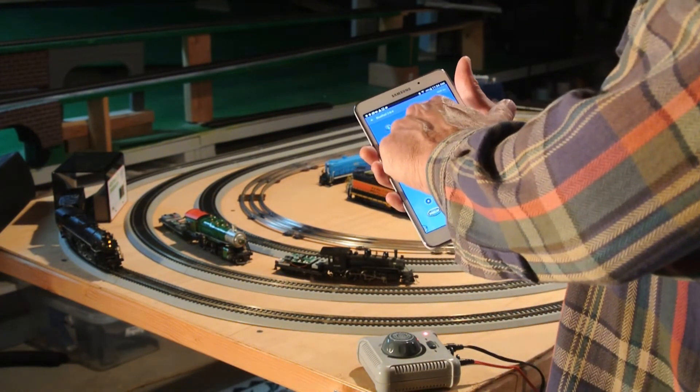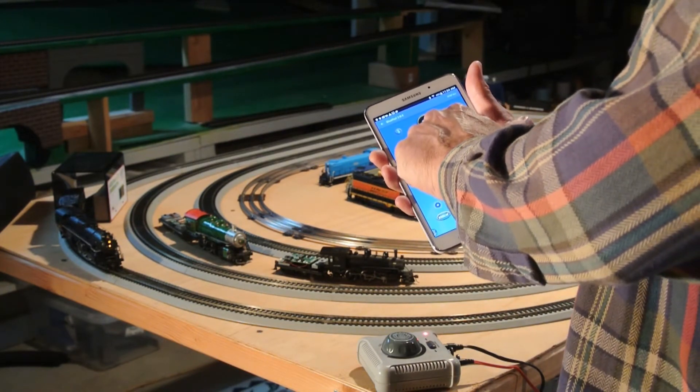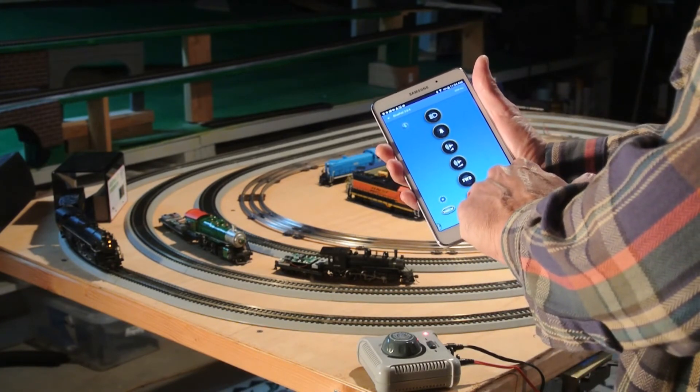Let me check to make sure I've got my lights working. Lights are good. Got a little whistle. That's a bell. I'm going to run the train.